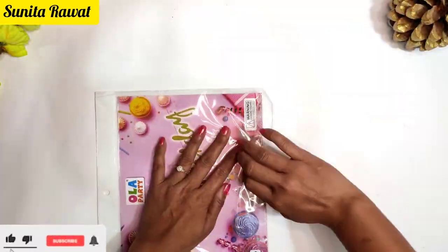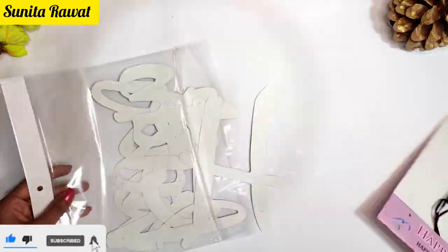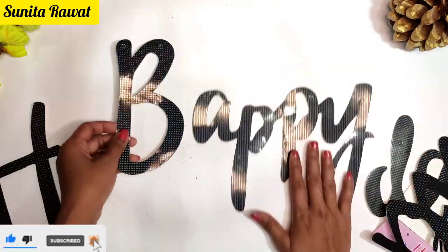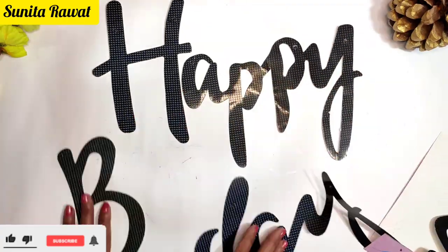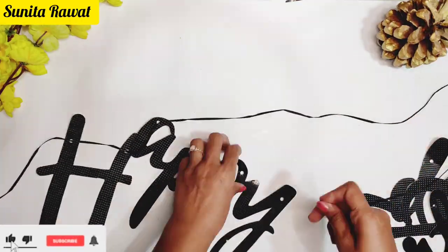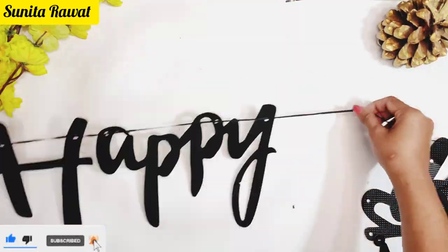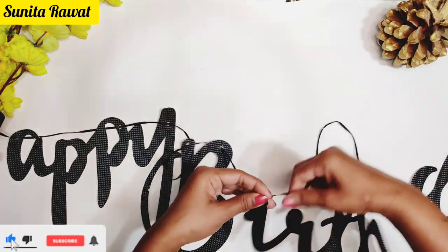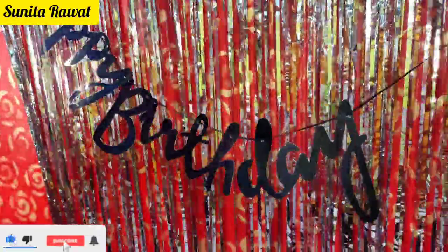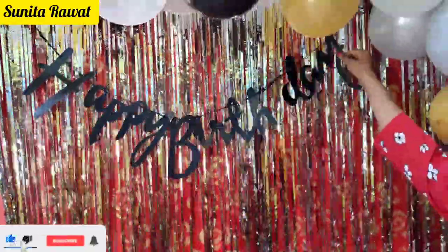Now we are going to use the happy birthday banner. I have a banner that you can get for around 60 rupees from any shop. It comes as a full happy birthday set with a thread included. You can attach the thread through it and hang it directly, or attach it in two parts across the decoration. Now it is ready to hang.